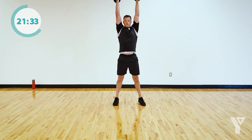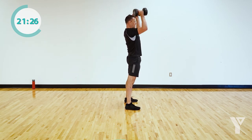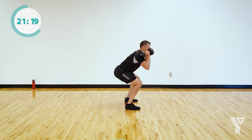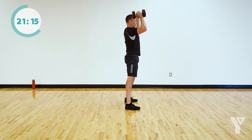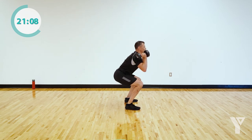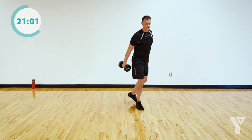Squat down deep, use your whole body to shoot the dumbbells up. Probably the hardest movement we'll do today. You can always drop to one dumbbell or no dumbbells if you need to. Five seconds — come on, get it. Nice.